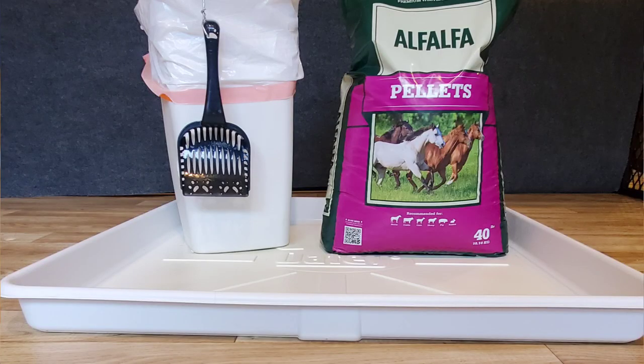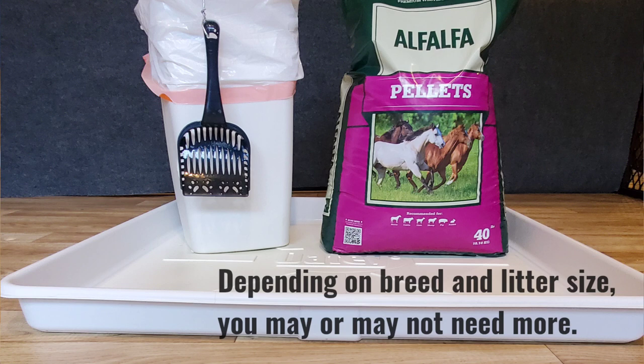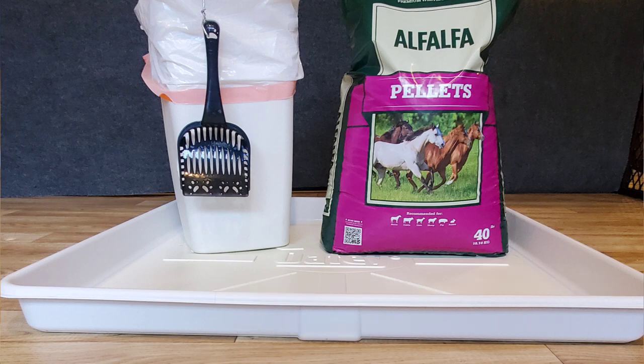The alfalfa pellets come in 40-pound bags at a cost of about $20 each — I'll link a couple of different brands. We've been asked if wood chips work, and my answer is I think alfalfa is your best bet. It's the closest thing to outdoor grass, which is where you're ultimately teaching them to go. Also, in case of accidental ingestion, alfalfa just passes through. Wood chips do not.